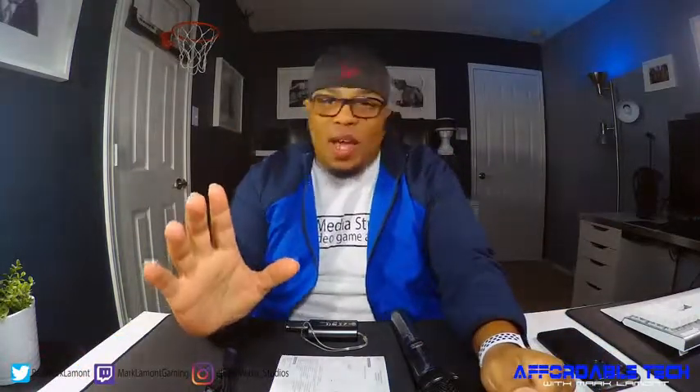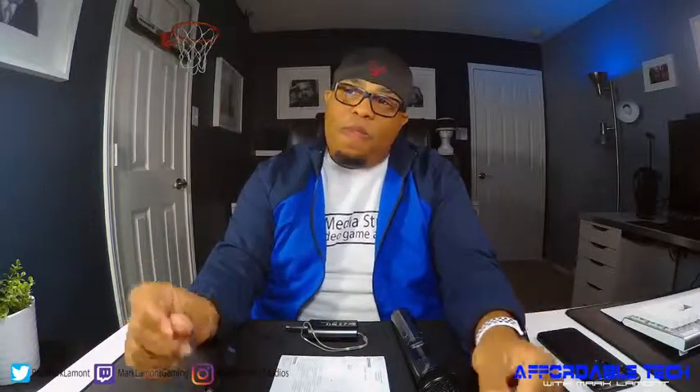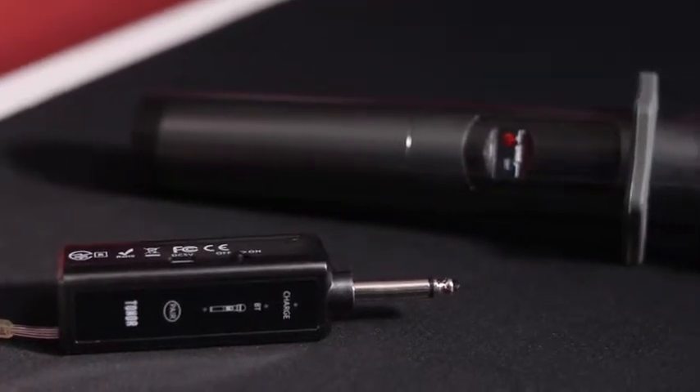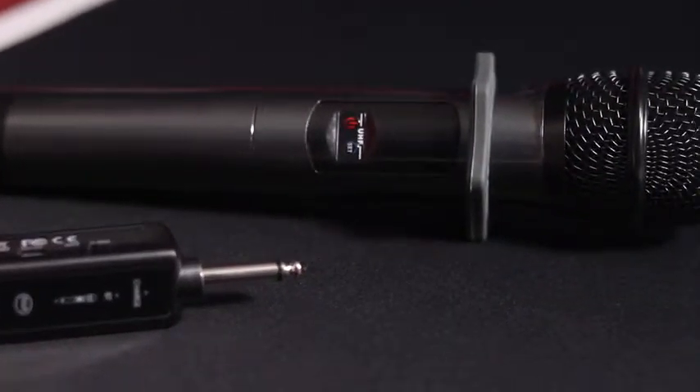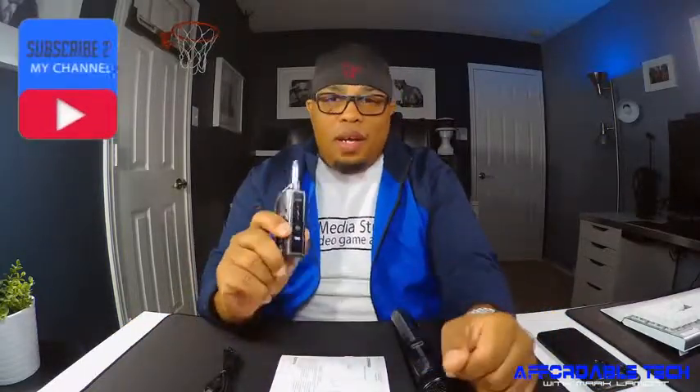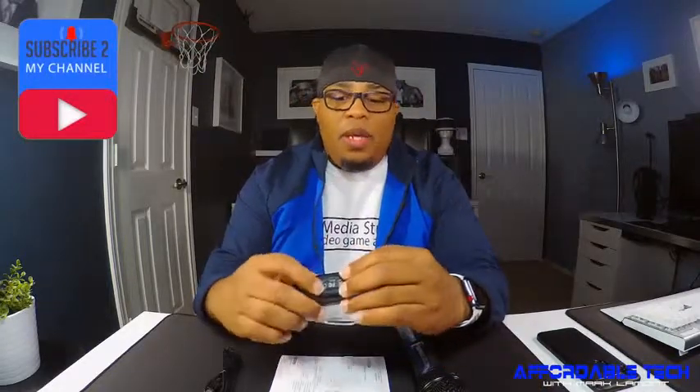I know it's a lot of you guys and gals out there that are doing weddings and all kinds of different things as you get better becoming a creator, and you're always looking for something affordable. Well, today I have something for you. I have the Tonar UHF wireless microphone — handheld mic — and it has a Bluetooth receiver. This is the Bluetooth receiver right here. This thing is pretty cool, especially if you're doing weddings or anything like that. It's great for karaoke. I have tested this thing out and, to be honest with you, it seems like it will get the job done.